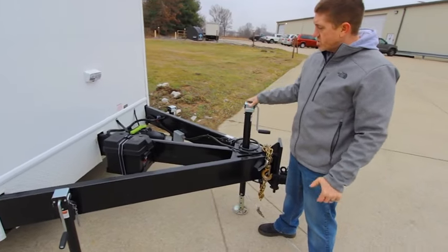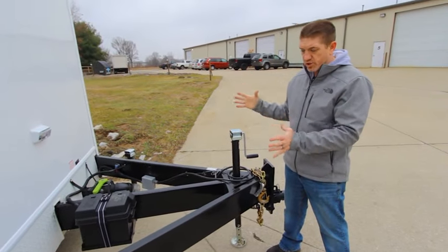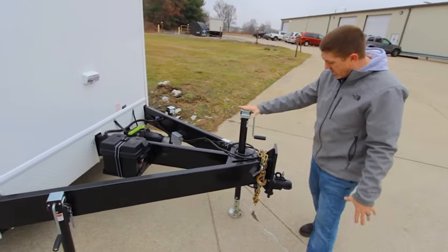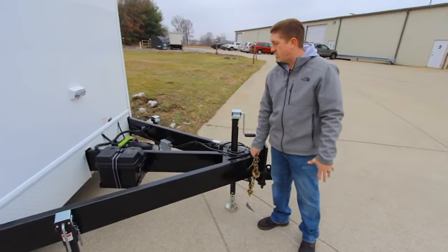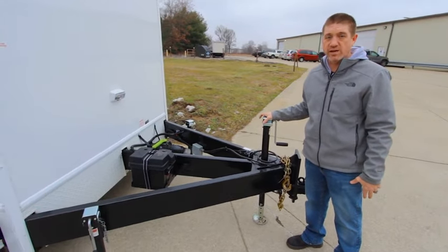The A-frame on this trailer is nice and robust — it's a three-piece tube steel A-frame. You've got your scissor jacks, your A-frame jack, a nice adjustable heavy-duty two-and-five-sixteenths coupler, nice big safety chains, and your three-inch dump valve for your waste tank is also located up here.